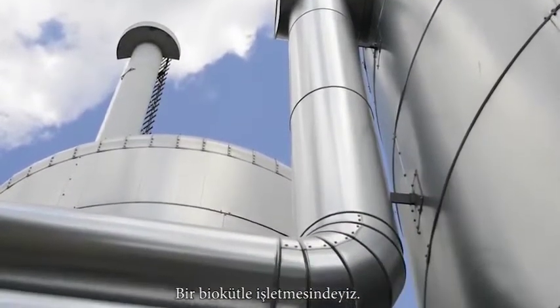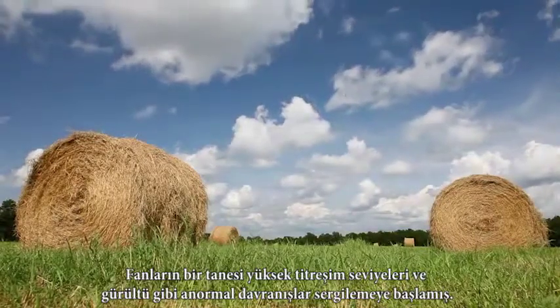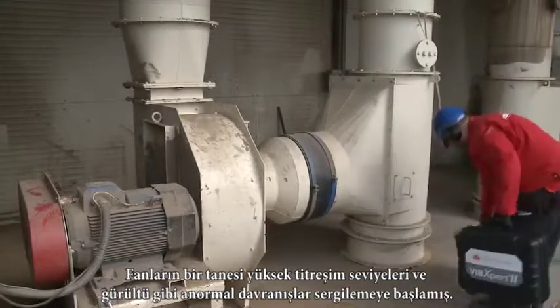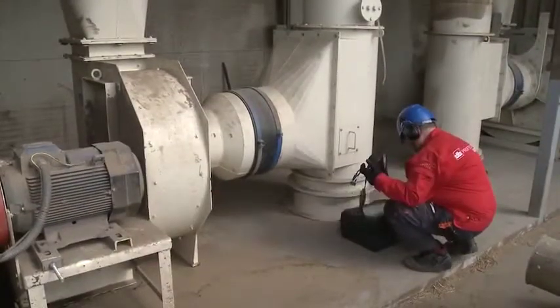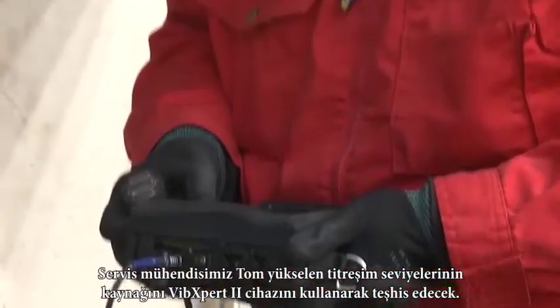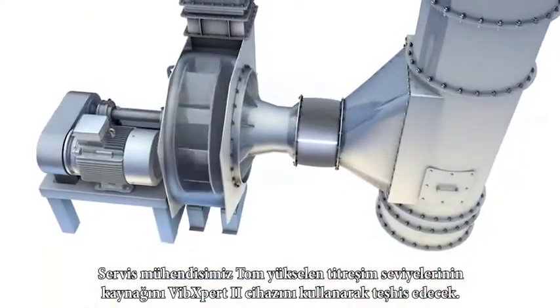We are in a biomass plant. One of the fans has started to behave abnormally, which is characterized by high noise and high vibrations. Our service engineer Tom will diagnose the root cause of the increased vibration level with VIBEXpert 2.